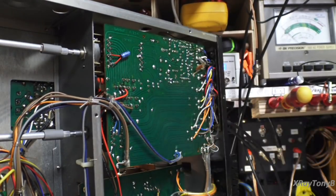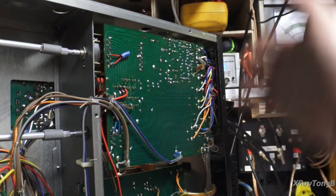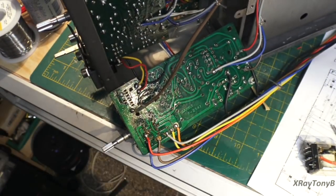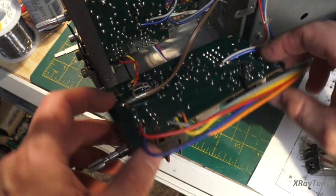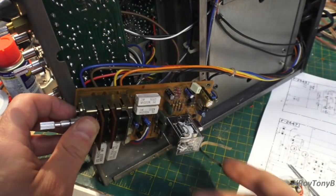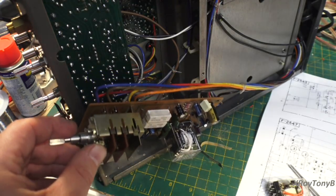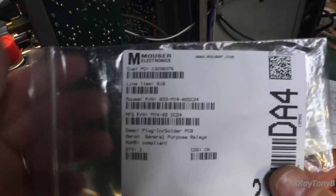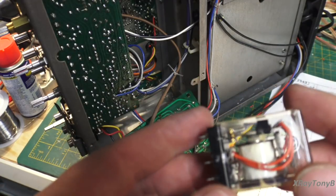I've got the 2541 board all finished up — recapped, cleaned up, controls cleaned, solder joints checked. I've moved on now to the 2547 relay speaker protection board. This board has your speaker selector switch, which needs cleaning, a few capacitors, and your protection circuit. This is where the protection relay resides — it's a four-pole relay, you can still buy these, and I got mine through Mouser.